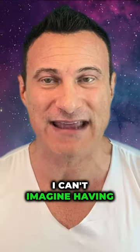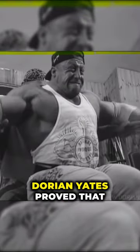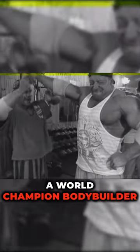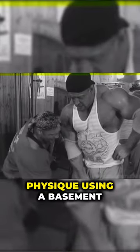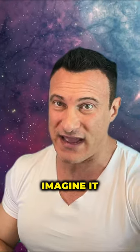After experiencing the best equipment for my body, I can't imagine having to build a world-class physique with anything less. Of course, Dorian Yates proved that you can build a world champion bodybuilder physique using a basement of rusty old equipment — but personally, I can't imagine it.